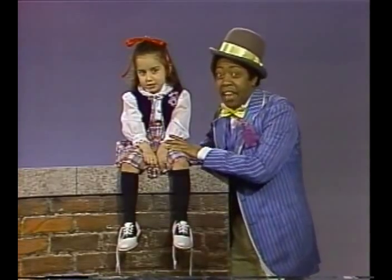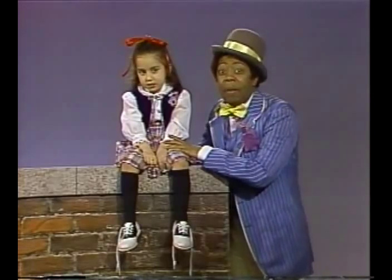Hiya, hiya, hiya gang! This is Dandy David giving you news on how to keep your feet happy and snappy.